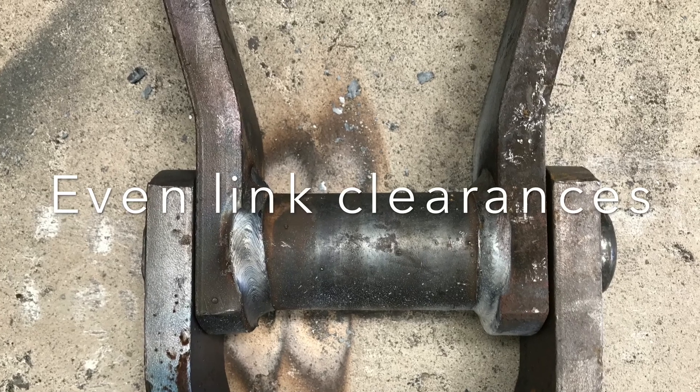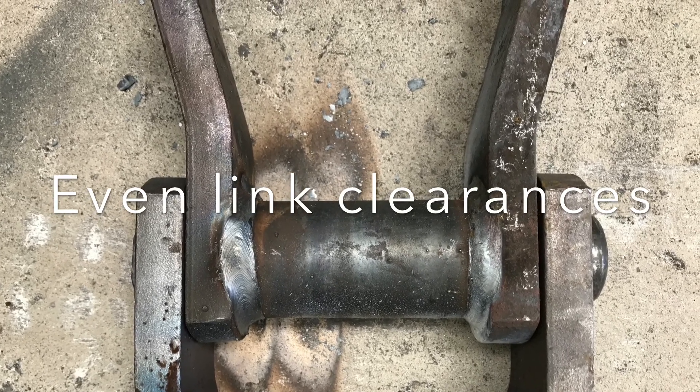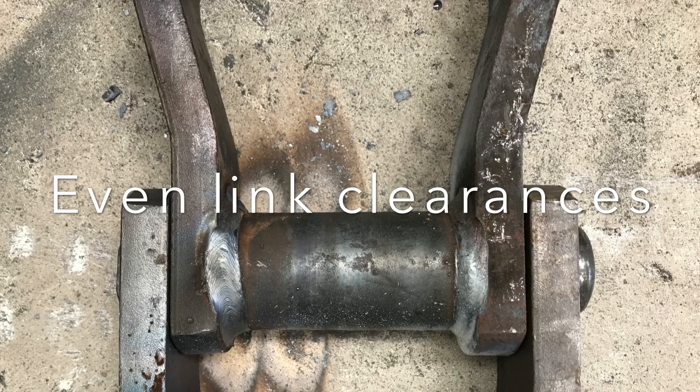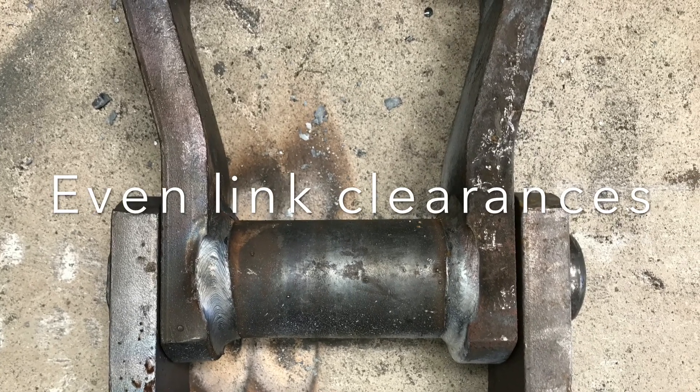Ensure any hot work and monitoring procedures are followed to guard against fires when field riveting chain. This video was made by Supply Services Limited, New Zealand distributor for quality North American made welded steel Can-Am chains since 1980.